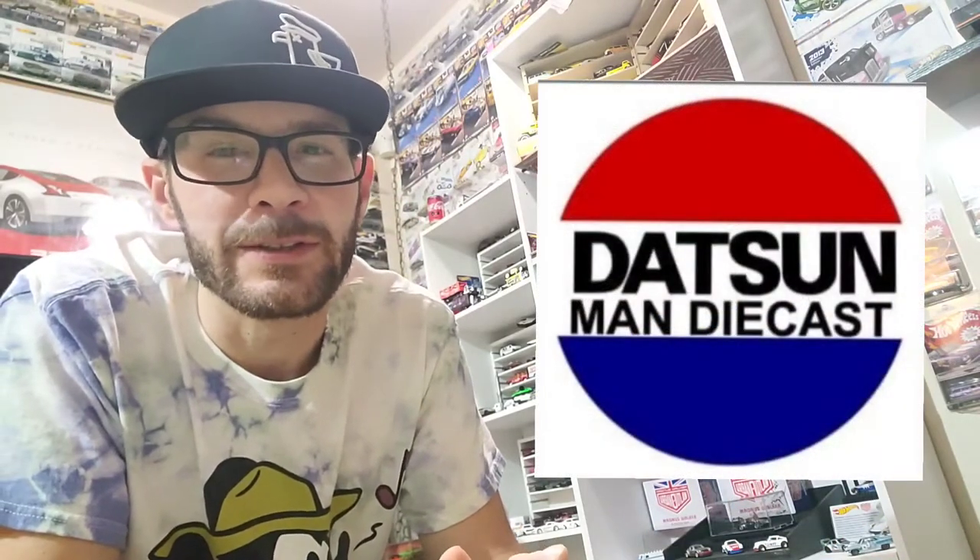Dotson Man Diecast has been hounding me, just bombarding my DMs - every two hours I get a message asking when I'm going to make my next video. So without further ado, I figured I'd give you a quick introduction to my page and just kind of show you around the collection. I won't make it a long video, but I'll make it an entertaining one as much as I can.